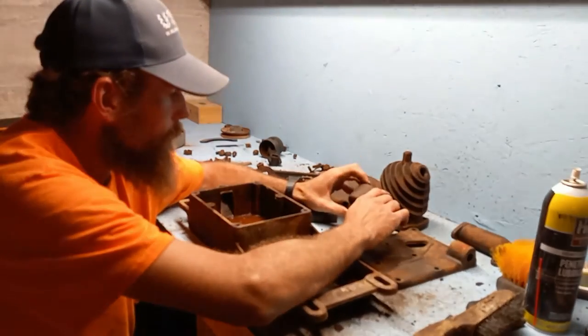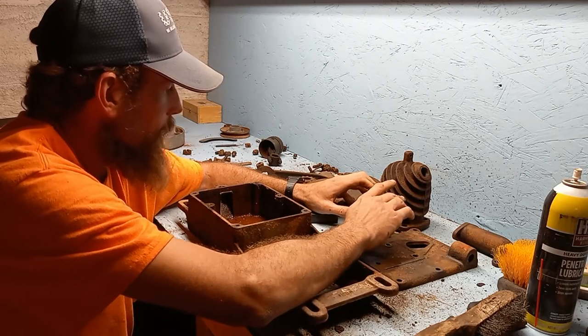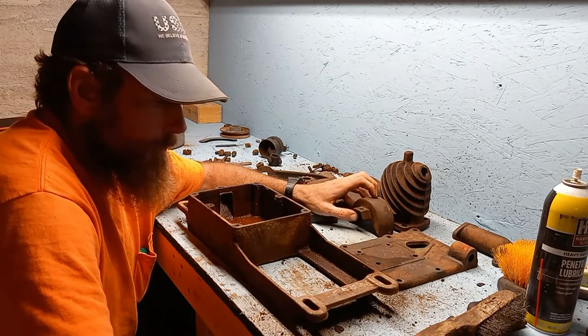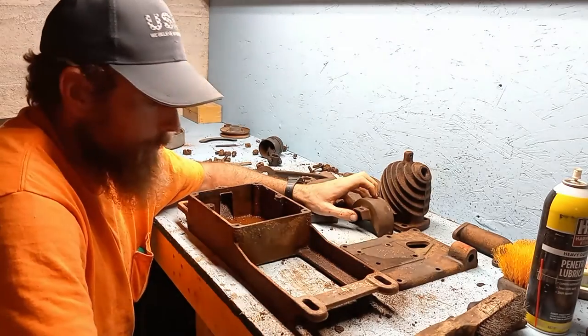That's where we're at right now. After I get back from town I'll get some of these soaking in electrolysis. We'll see you again in part three — this will be part two.